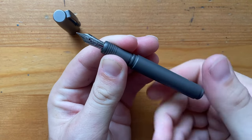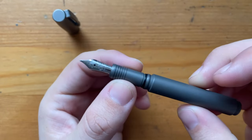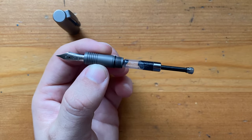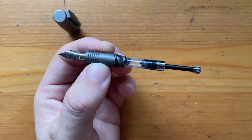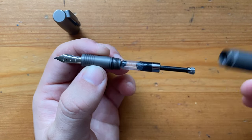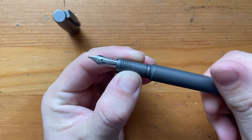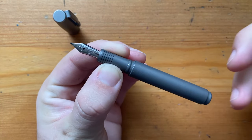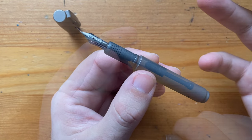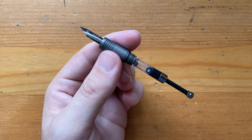You unscrew the body, and there's another o-ring on the end which makes it nice and secure. It comes with a converter — it's actually a Kaweco converter, the little one they use for the Sport, since this is a smaller pen. That o-ring gives you a lot of security in terms of stability and not leaking in your pocket. The converter is standard international, so you can use standard short cartridges as well.